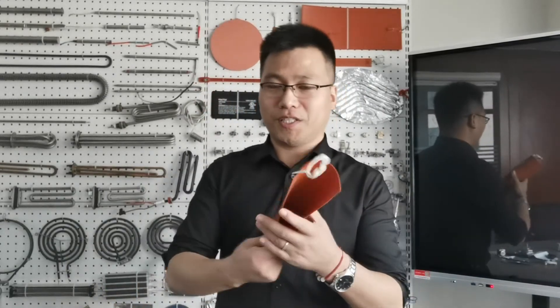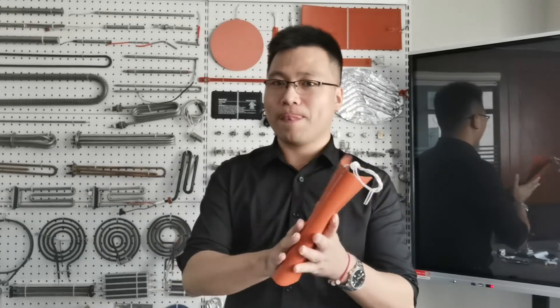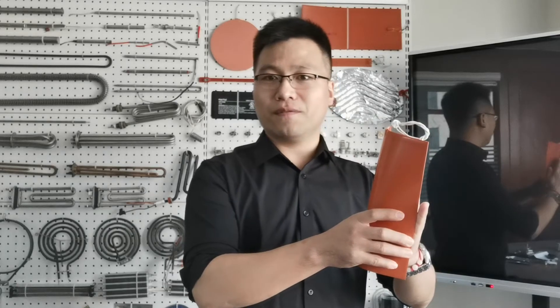The feature of the silicon rubber heater made by Jaya is very thin and flexible. You can attach the heater on any objective that you need to be heated.